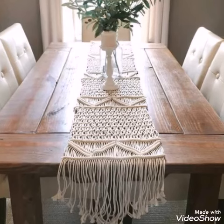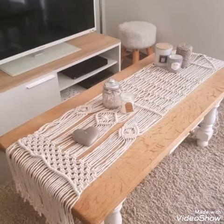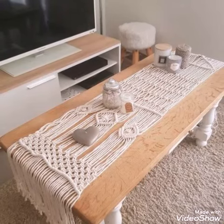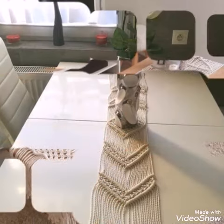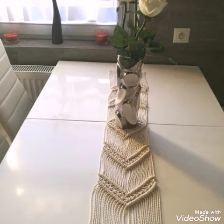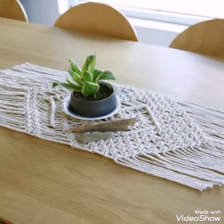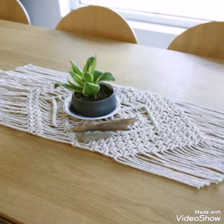You will see very attractive and gorgeous designs which are mostly made with cotton rope, and you will see large table runner ideas which are also called table mats. All of these designs are mostly having fringe work at the ends, so you will see very attractive and gorgeous designs which can make your table very attractive and stylish in look.